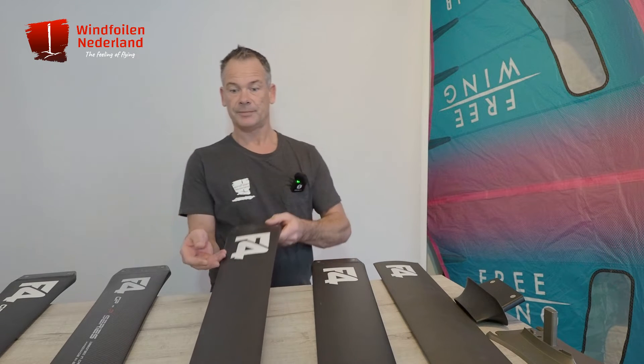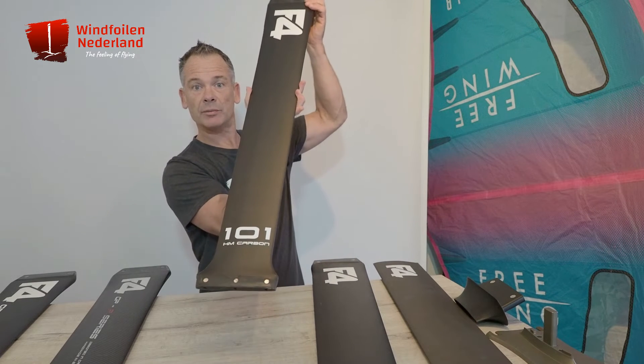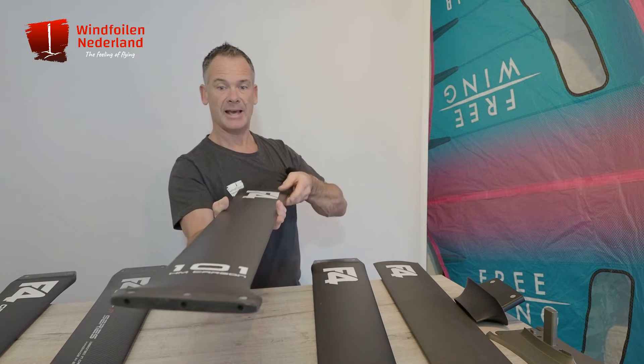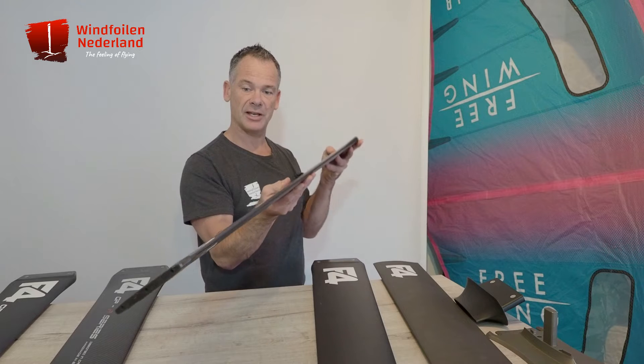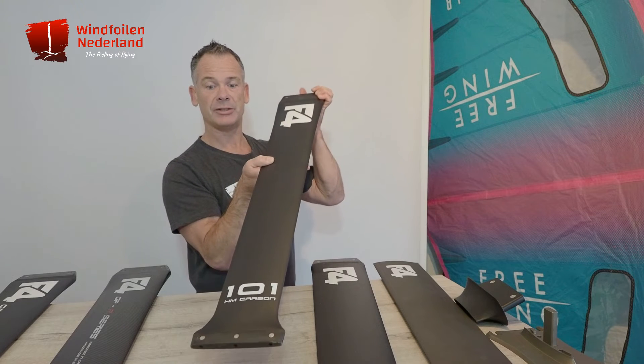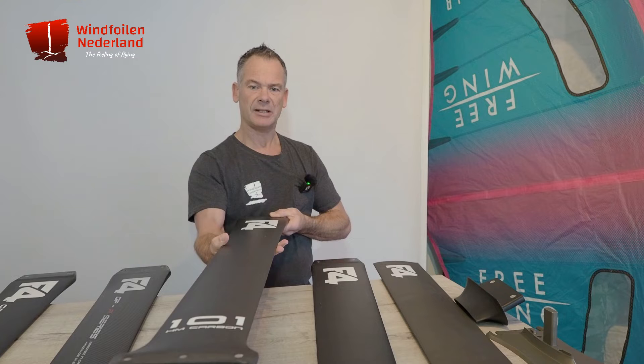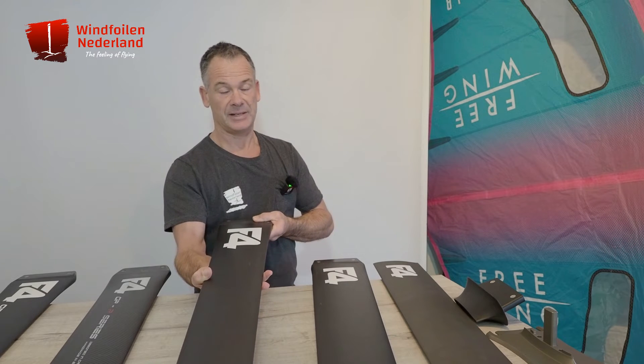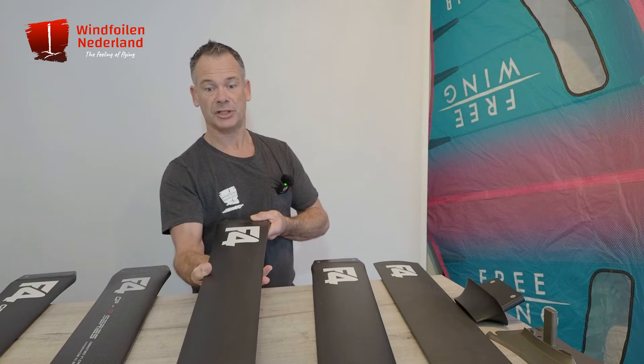Here is the latest 101 mast. F4 introduced this mast this year, and the profile is slimmer — and of course it's four centimeters longer. So this mast is a little bit lighter as well, and less drag means much more speed.